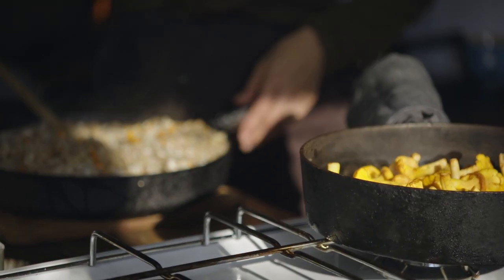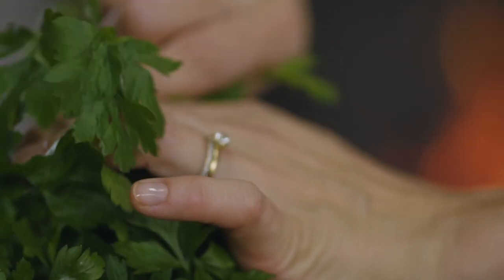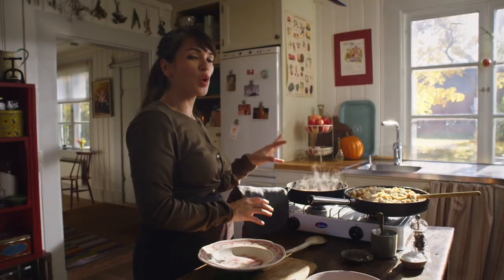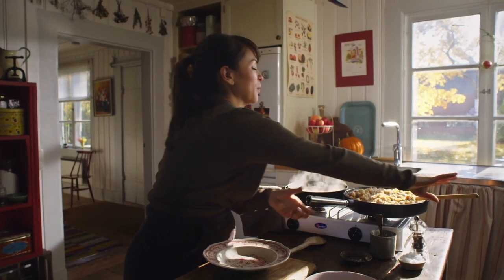Give it a taste — always important. A tad more salt. Parsley, always good with a bit of green and freshness. Let's check on the mushrooms. I think the mushrooms are done. You don't want to overcook them, otherwise they go mushy and soggy.